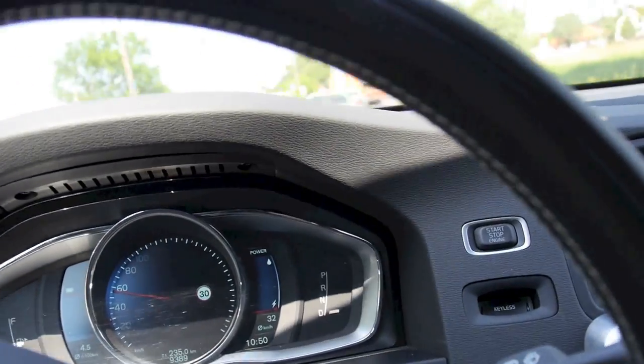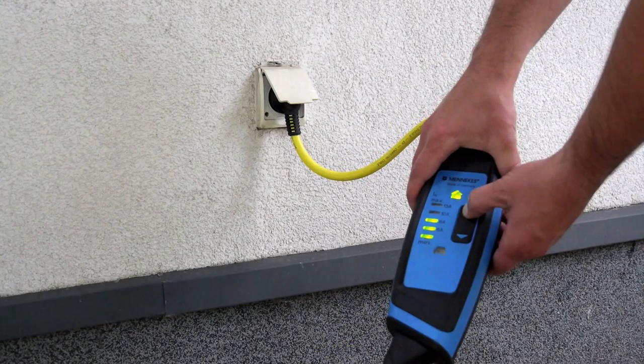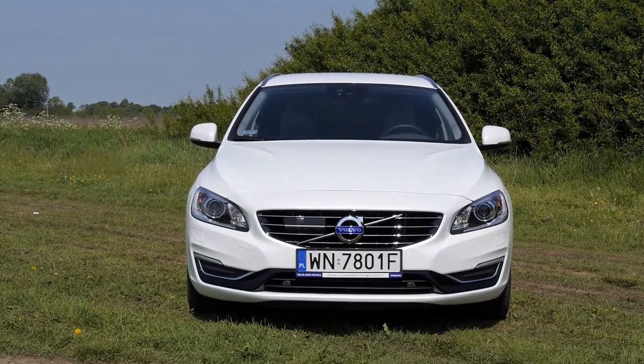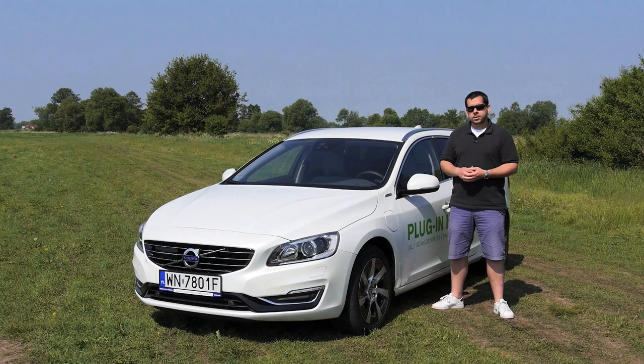The good news is charging takes four to eight hours depending on the wiring you have at home. On the subject of costs: here you'll have to do your own calculations based on your local energy and fuel prices, but in Poland, running this car in zero-emissions mode costs less than half of what it would cost to run it on diesel — which sounds pretty good until we get to the price.